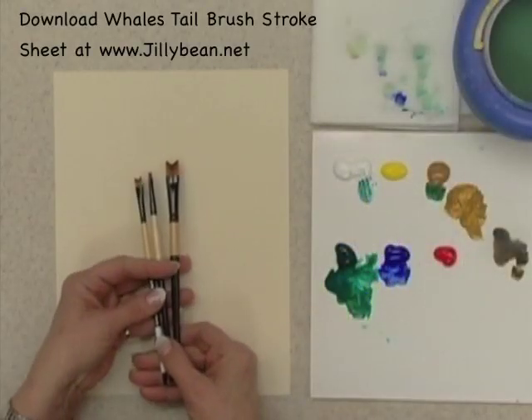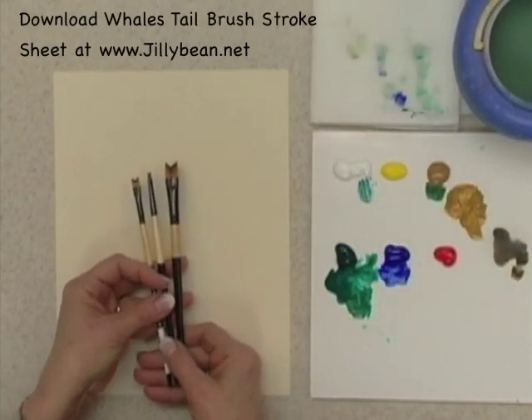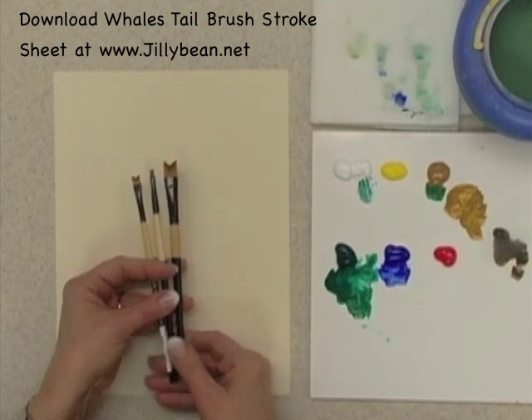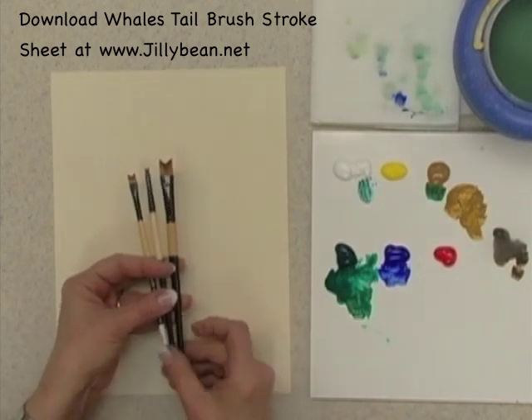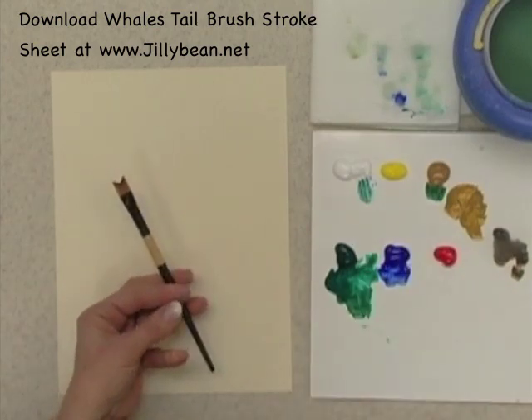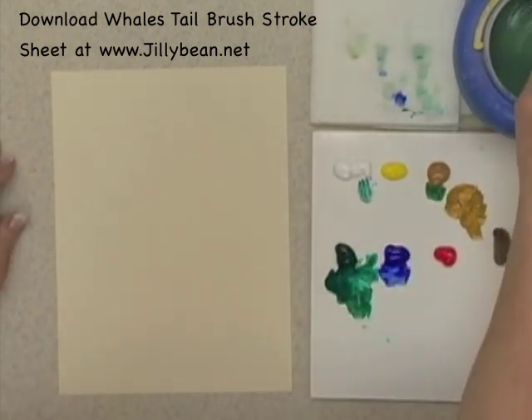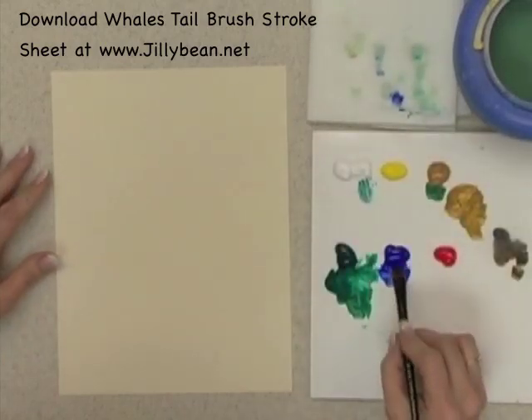The Whale's Tale brush is really a lot of fun. It comes in several different sizes, so depending on what size project you're working on, you can do different things with it. I will use the half-inch to show you some samples of what can be done.